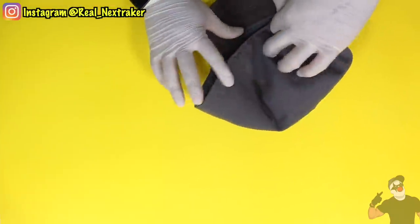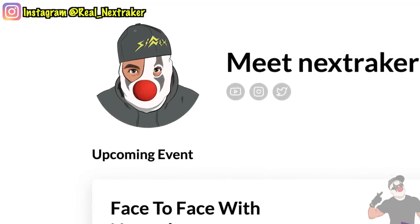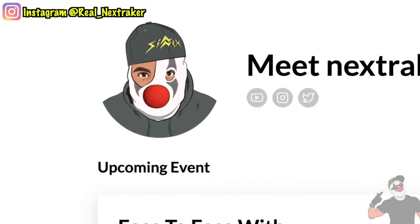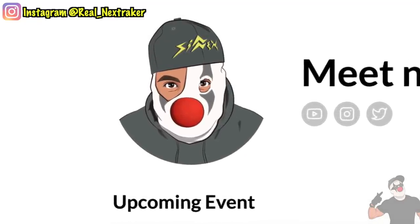Also guys, if you want to have a one-on-one face-to-face meet and greet with me, please click on the link below. Sign up and you can ask me any questions and interact with me live. Alright, with all that being said, let's get this video going.